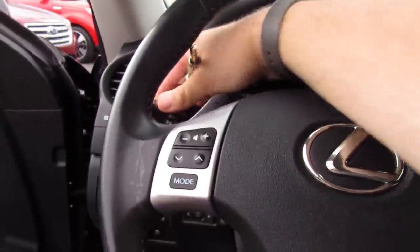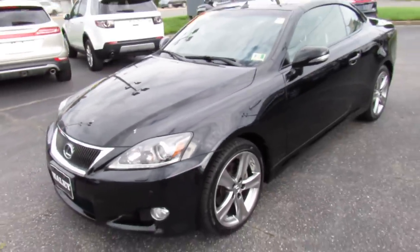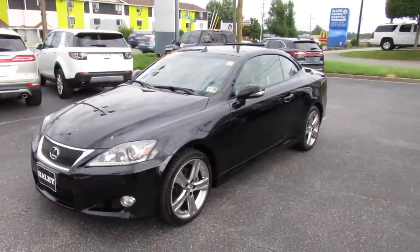And as always, this vehicle is for sale at Volvo of Richmond here in Richmond, Virginia. If you aren't sitting in this vehicle, please let Volvo of Richmond know you saw this video. Thanks for watching.